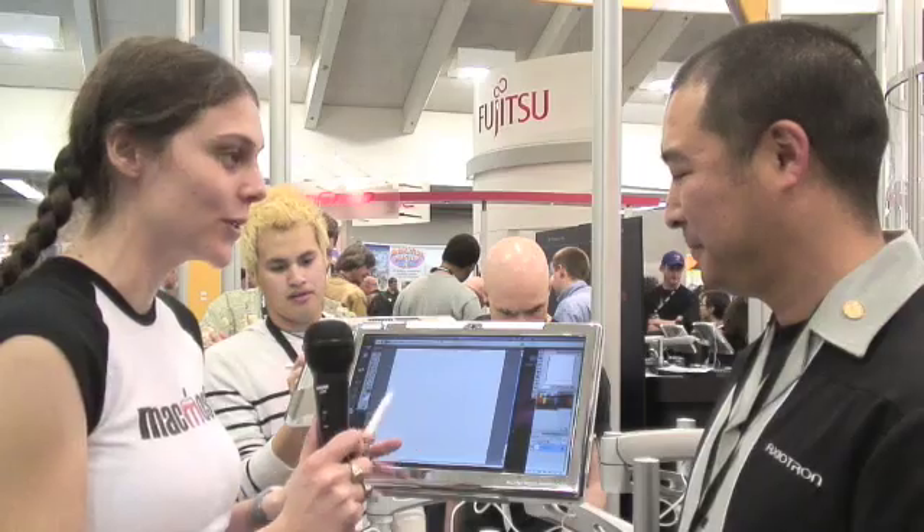Hello, this is Eve with MacMost.com, and I'm here with Nathan Oshidari. He's going to show me the Modbook. Oh my God, I'm so excited. So basically what you've done here is you've taken a MacBook and you've turned it into a tablet. Why don't you show me how that works?